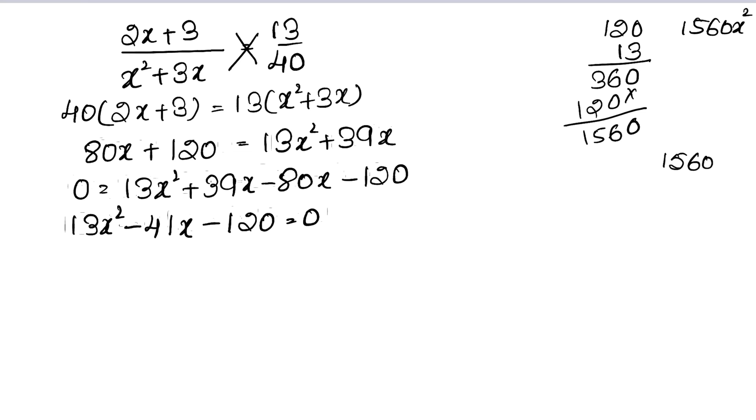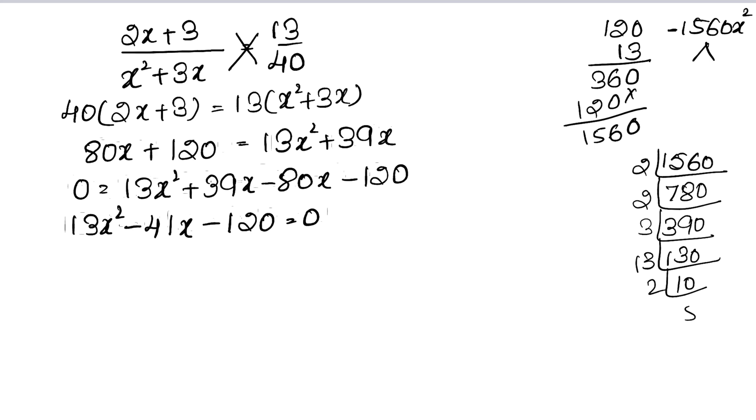We need two factors of 1560 that give a difference of 41. Checking pairs: trying 65 and 24 — 65 minus 24 is 41. Yes, those are our factors. So we split the middle term as minus 65x plus 24x.